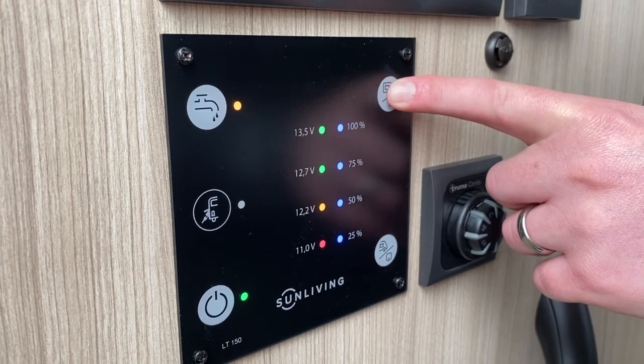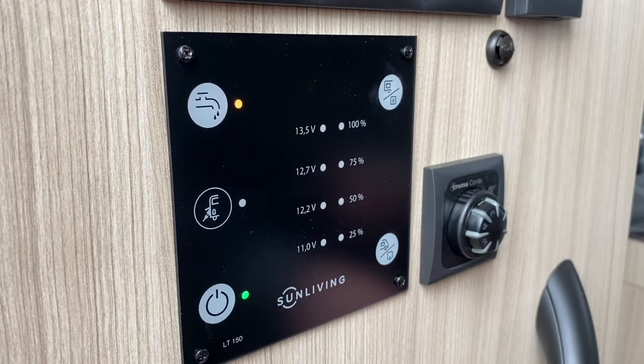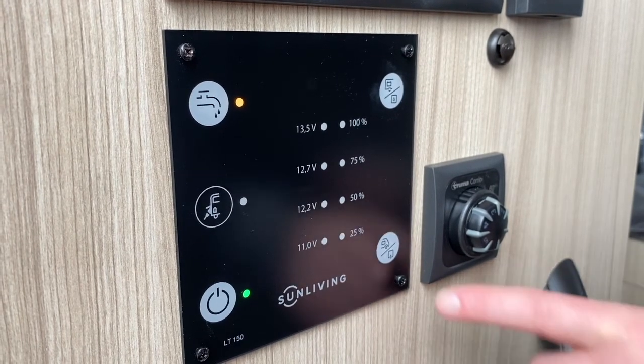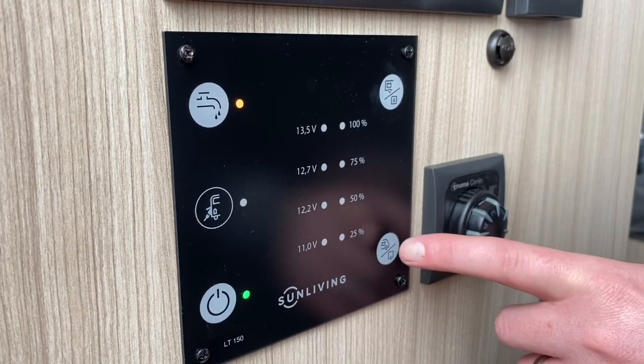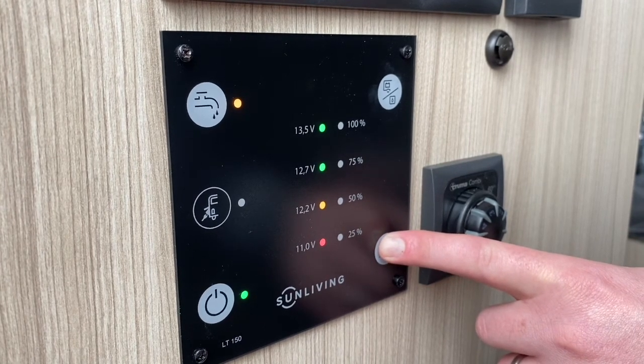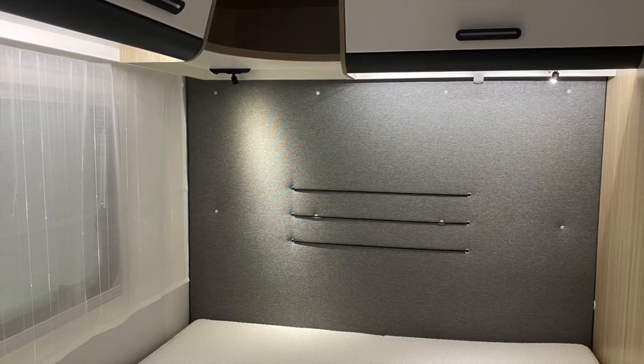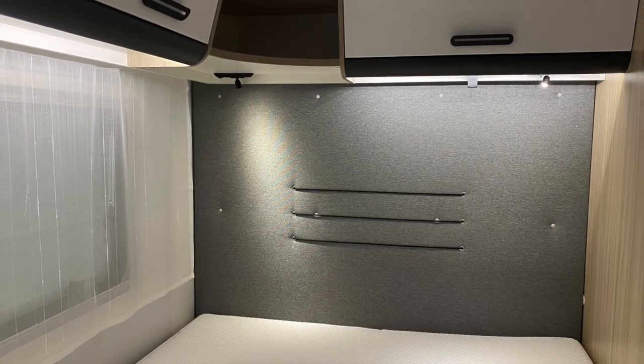In order to get a true reading, the camper should not be connected to mains electric. To check the vehicle battery level, tap the button in the bottom right hand corner — this will also display the waste water level. Once the voltage drops to amber, you need to charge the vehicle battery.